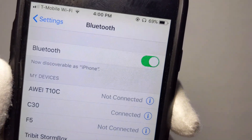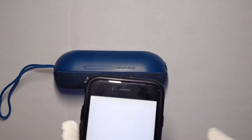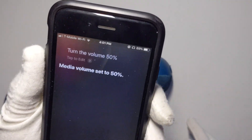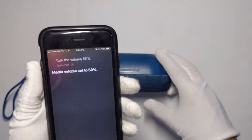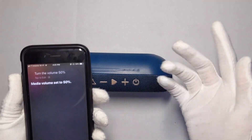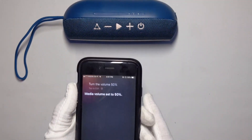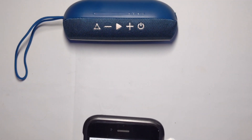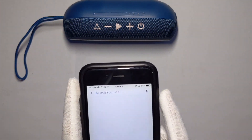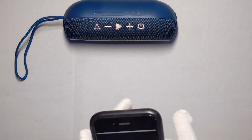Mine is now paired. Testing at 50% volume — it is really loud. If you play the speaker for 24 hours at this level you'll get 24 hours of battery. I'm going to open up YouTube and play some copyright-free beats music.